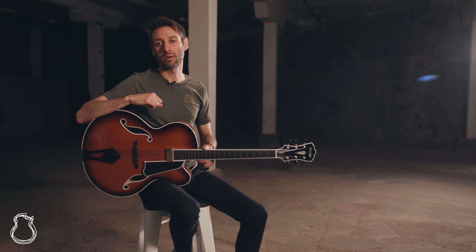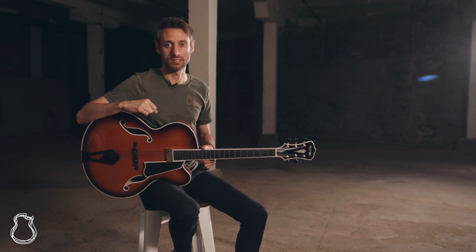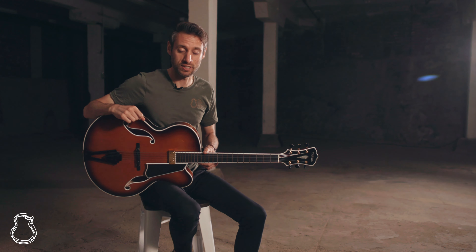Hey everyone, my name is Jordan and welcome to another episode of the North American Guitar Presents. Today I'm here with this really striking Mario Beauregard 17-inch archtop guitar.